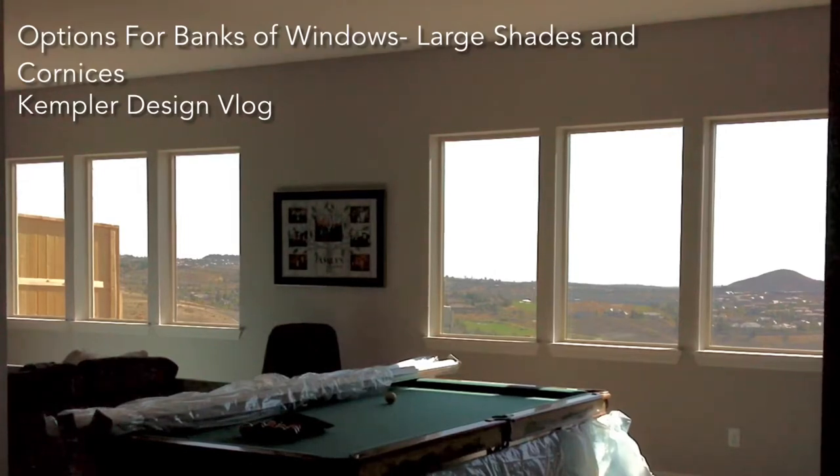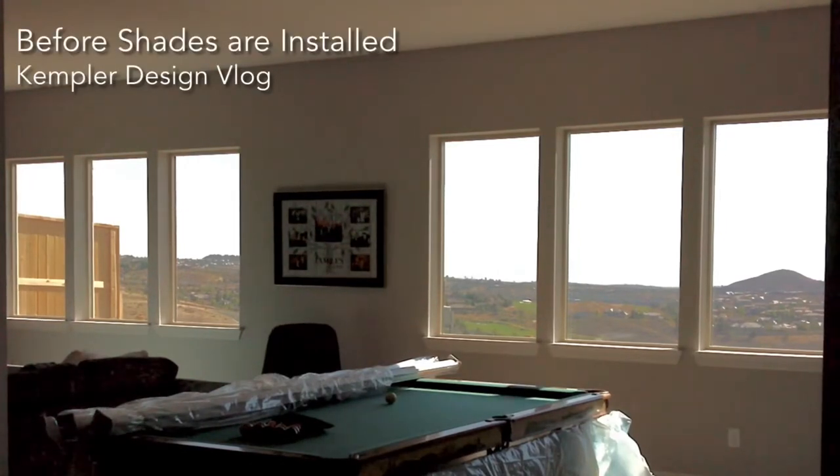Hello and thank you for watching the Kempler Design Blog. We are doing a solution for these three banks of windows and I just want you to get a feel for the options.